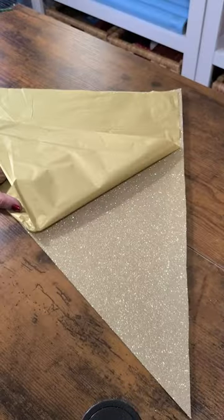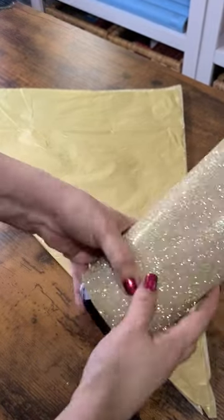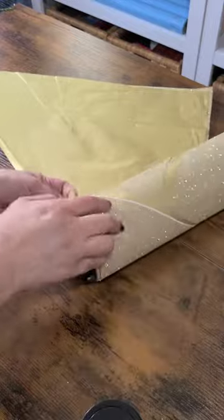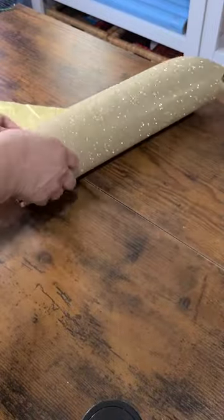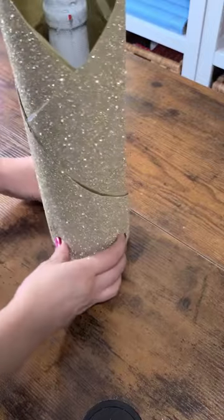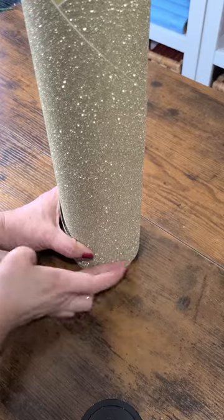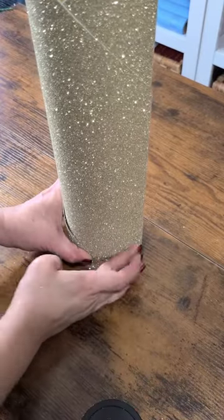Repeat the process with the other two pieces. Take the bottle once again, align to the bottom, roll and wrap. Tug again on the bottom edges and secure with pieces of tape once or twice depending on how much you need.